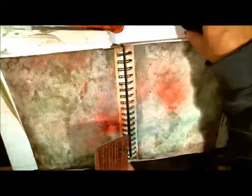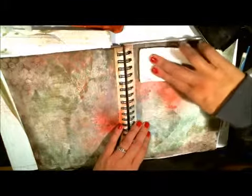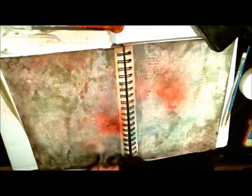Now for the writing — I kind of want this to show up a little bit more, so I'm going to use the Timber Brown and load up the stamp with ink. I need to make sure it's facing in the right direction — I don't want my words upside down. And then I'll press it here, and maybe here. Okay, so that's done.